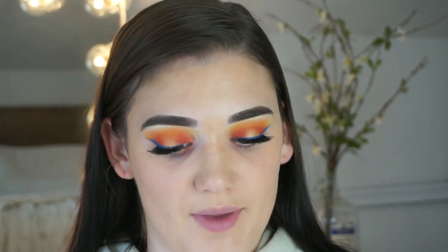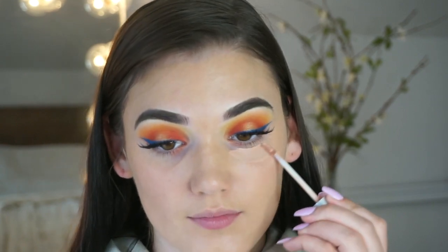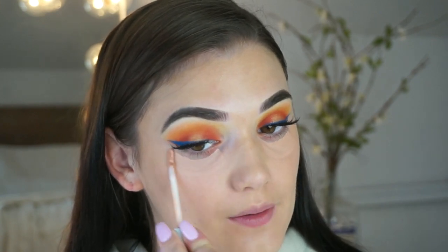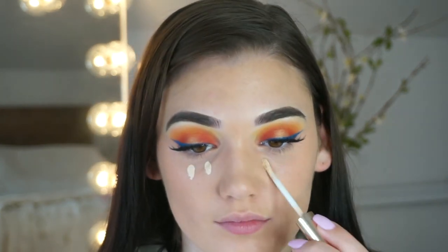For concealer, I'm going to color correct first with my Naked Skin Peach Concealer just to cancel out any darkness. I'm then going to be taking my Naked Skin Concealer in Lavender and my Estée Lauder Double Wear Concealer in Extra Light, and I kind of mix these under my eye.